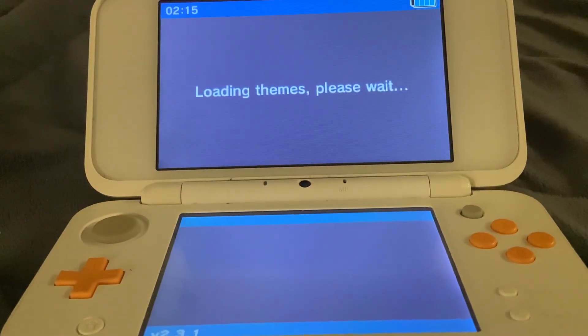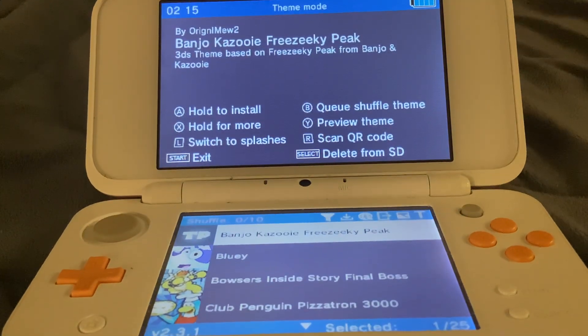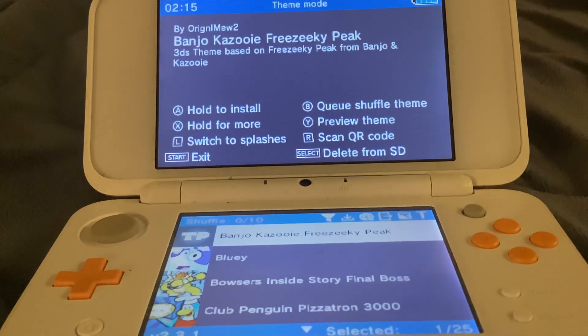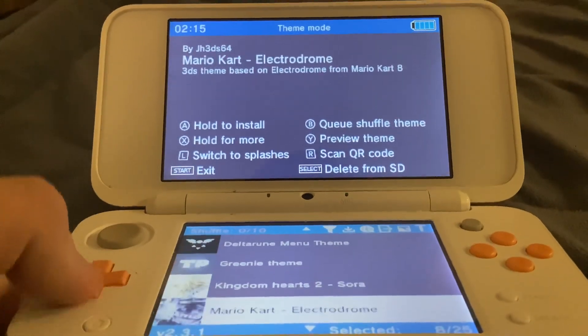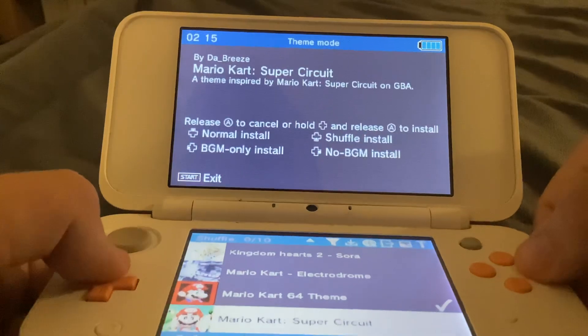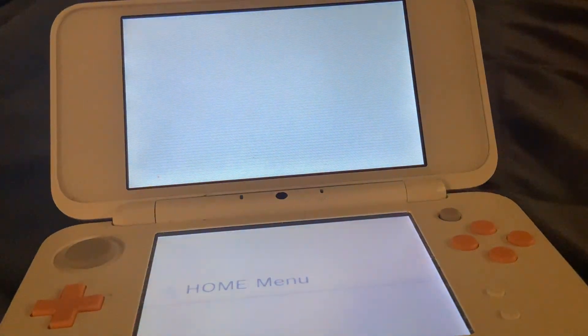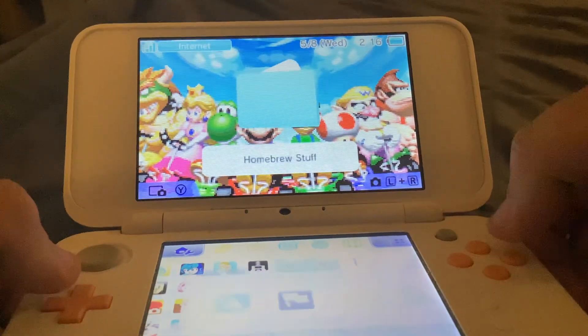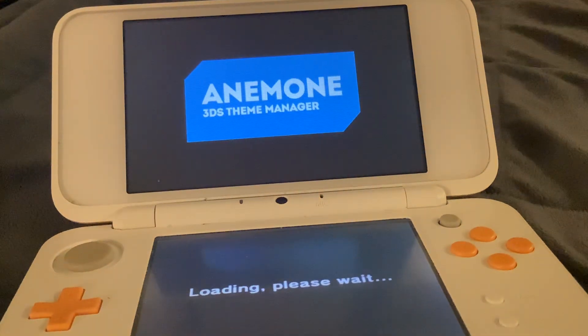When I first heard these themes I was freaking out, and I hadn't even tried the custom track Grand Prix thing yet. When I did that, however, I was mind blown — well, I was already mind blown enough with the themes. Now I have Mario Kart Super Circuit to try out — that one's a cool one.